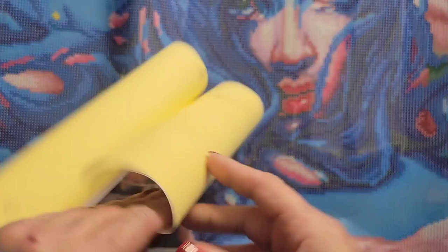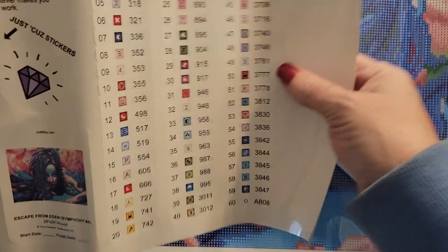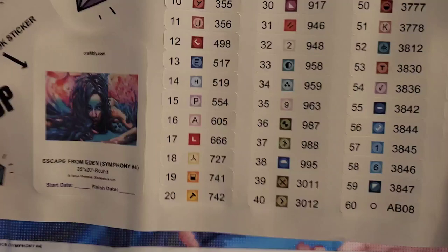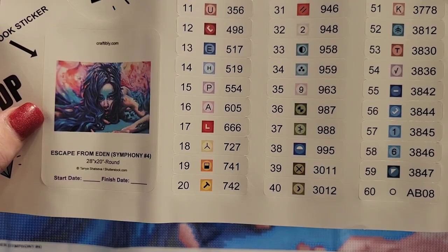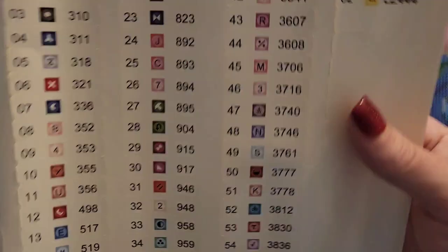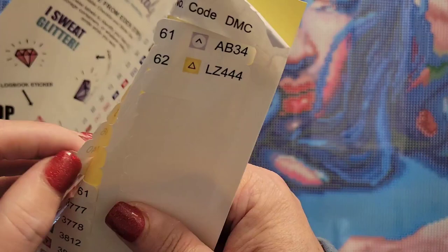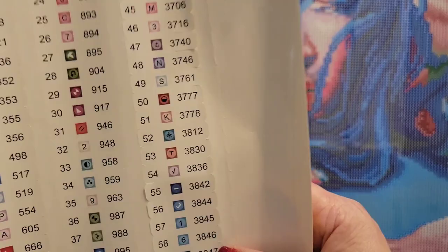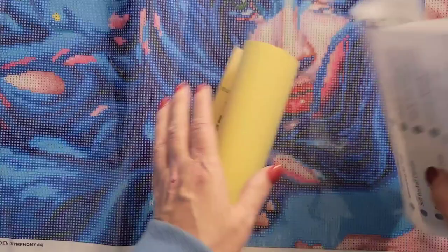This is the sticker sheet — there are 62 colors. I forgot to mention: this is a round drill, 28 by 20 inches. They don't give you the centimeters. It has a smaller sticker of the artwork so you can put that in your log book or on the side of the box however you store your diamond paintings. The stickers are pre-cut and on the larger side, so for some containers they may not be feasible. I usually use my Harbor Freight containers when I use Craftably so I can use these stickers. You also get a simple how-to diamond paint guide.